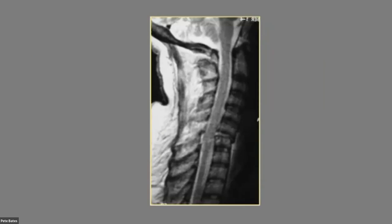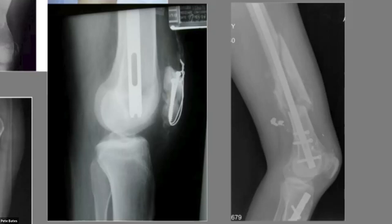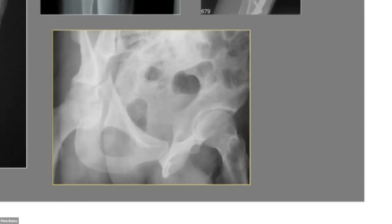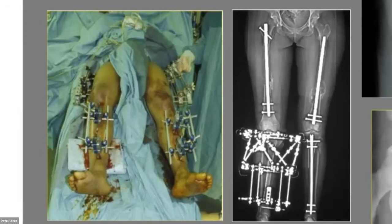Other indications include: very distally based fractures, fractures that open around the knee, patients with spinal injuries where the anaesthesia team has concerns, patients having other procedures around the knee such as a patella fracture or ipsilateral tibia, patients with an acetabular fracture on the same side requiring a Kocher-Langenbeck approach, and polytrauma patients where operating simultaneously at multiple sites is beneficial.